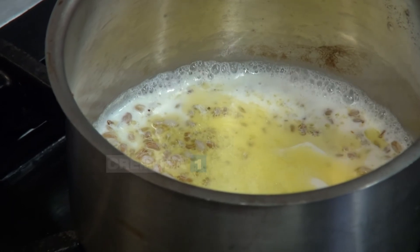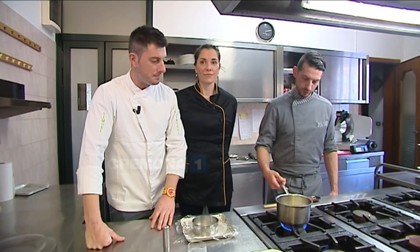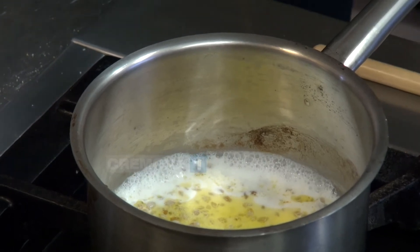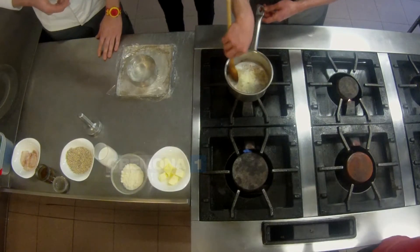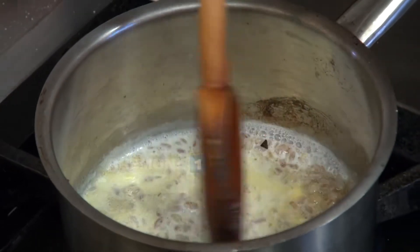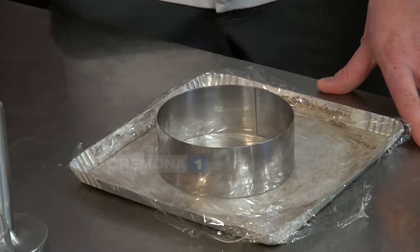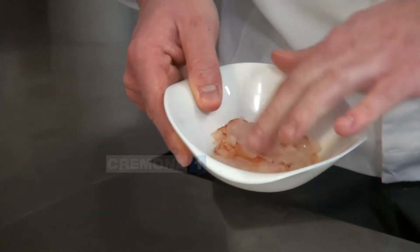Come mi raccontava mia nonna, lo facevano anche come dessert — il riso e latte zuccherato. Anche in Spagna utilizzano questa ricetta. Quindi andremo in cottura con del latte invece che con il brodo: questo gli darà una consistenza cremosa che col brodo non riesci ad ottenere. Sopra questo orzotto andremo a fare una finitura con un gambero crudo — abbiamo un gambero rosso di Mazara, già pulito, sgusciato e privato dell'intestino.